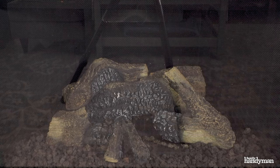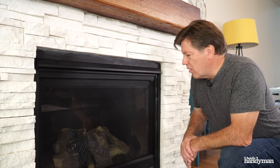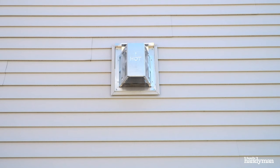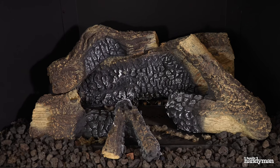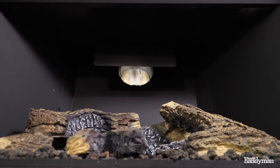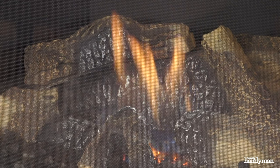Before you get started, let's do a little inspection. Make sure that the logs are intact and dust free. Also, make sure that the glass is not cracked or loose. Inspect the chimney and exhaust vent for loose bricks or blockage within the vent. Remove and clean the rocks and logs. Vacuum the burner and combustion chamber. Start it up and check that the igniter and burner are both working properly.